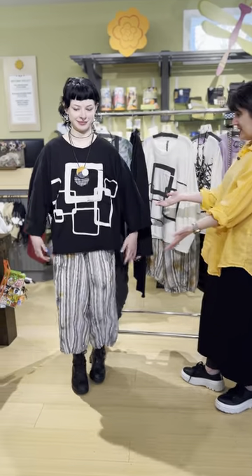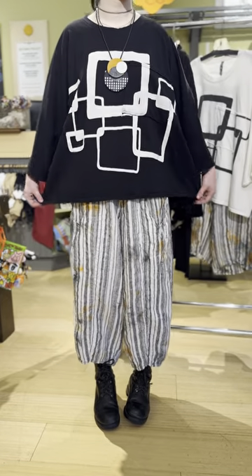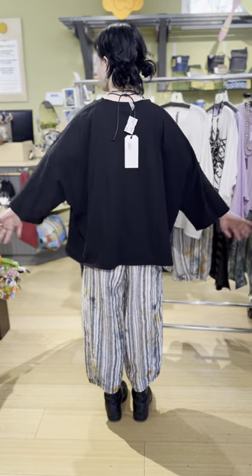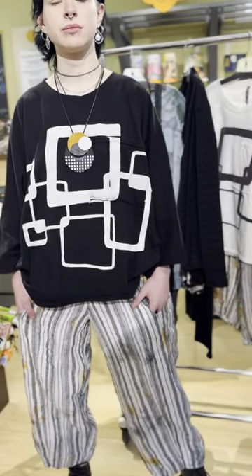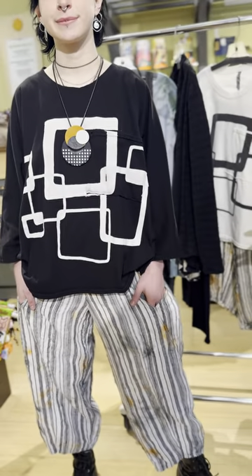We'll start with what Nia's wearing — it is so cute. I heard this is your favorite t-shirt in the store right now. This shirt comes in two different sizes: small/medium or medium/large. It is definitely meant to be more oversized. It's a cotton t-shirt, and then they print — they paint the graphic that you see here.